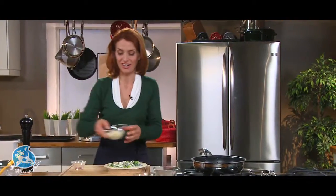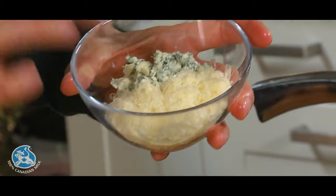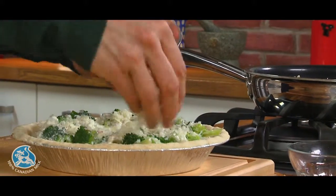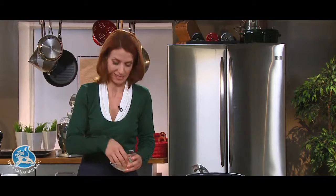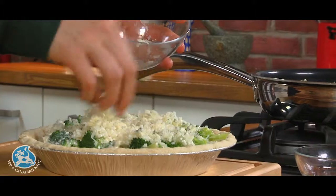And now for the star — the cheese. I'm using shredded gouda, cheddar, and crumbled blue cheese. You can substitute Canadian feta, havarti, provolone, whatever you'd like. Cheese is always good, and I'm putting plenty of it too. The blue and the cranberry sauce will go perfectly together.